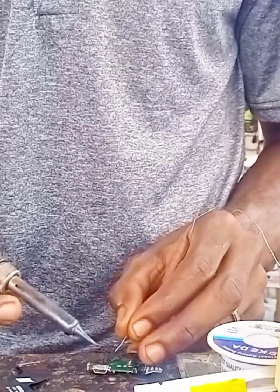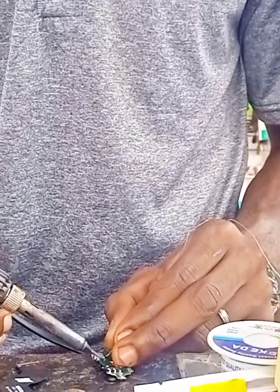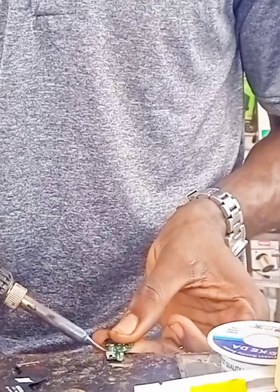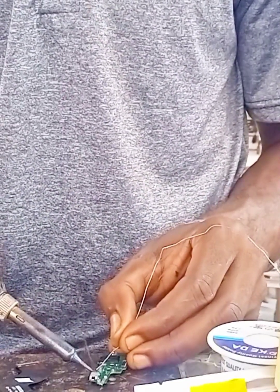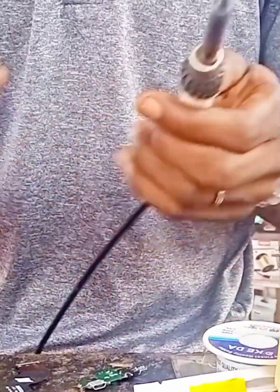Make sure you put enough lead on the legs so the legs will be very strong. After that, focus on the charging port legs — the charging port has five legs. Make sure you solder all the legs properly, one after the other.